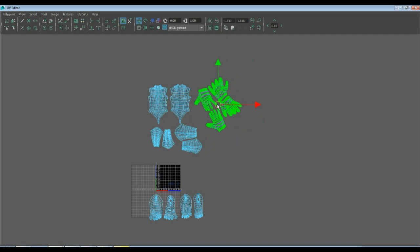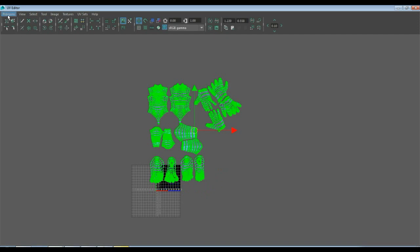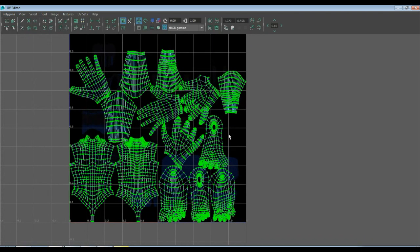Hands will probably go like that. Feet — let's see how these distribute on the shell. I could go up to the layout tool, polygons, and just hit layout. Maya will automatically lay this stuff out for me, just like that.